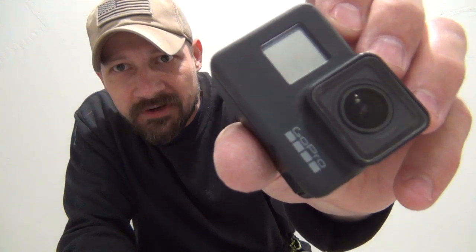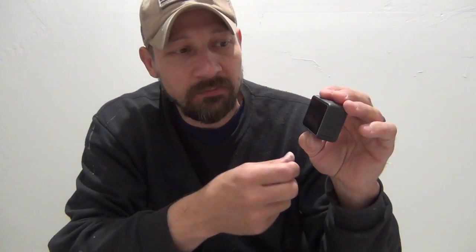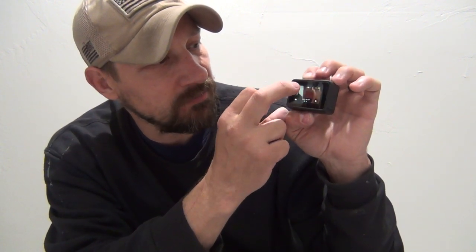I don't need the guide stickers anymore so I can pull them off the front and the back. Let's take a look at how these look - the back looks really nice and the front looks really nice. These were very easy to install. Let's go ahead and turn the camera on and test the touch function of the screen with the cover on. You can see the swiping is working just fine with my fingers - I'm able to go through my modes and change resolutions.